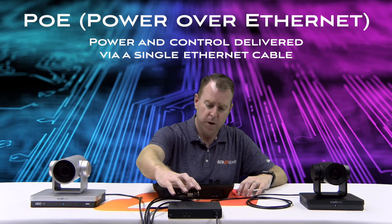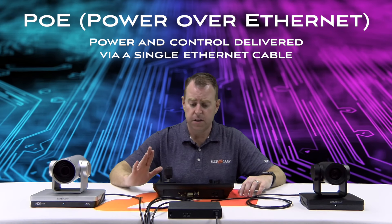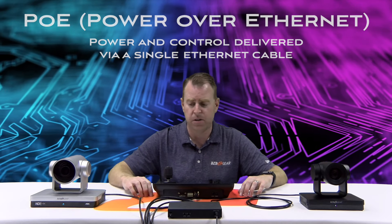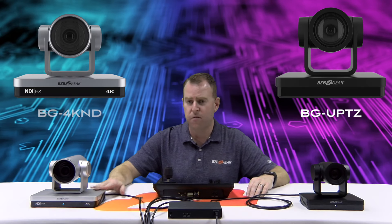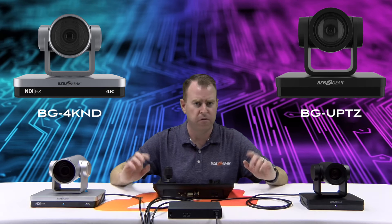So let's go over our setup here. We have everything running PoE — Power over Ethernet — through a PoE network switch. The joystick is also PoE powered so we do not have to worry about any power adapters, which makes for a really simple, clean setup. Cameras are PoE and everything is networked through here. The two cameras we're using today are the UPDZ and our 4K NDI cameras — links are down below if you want more information.